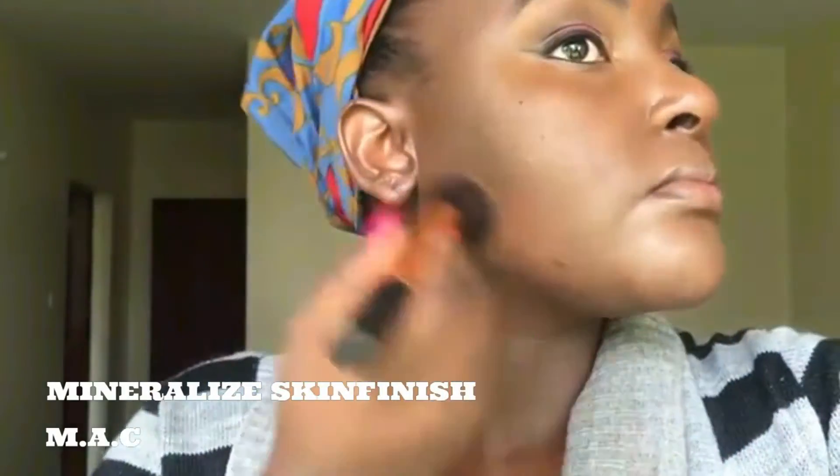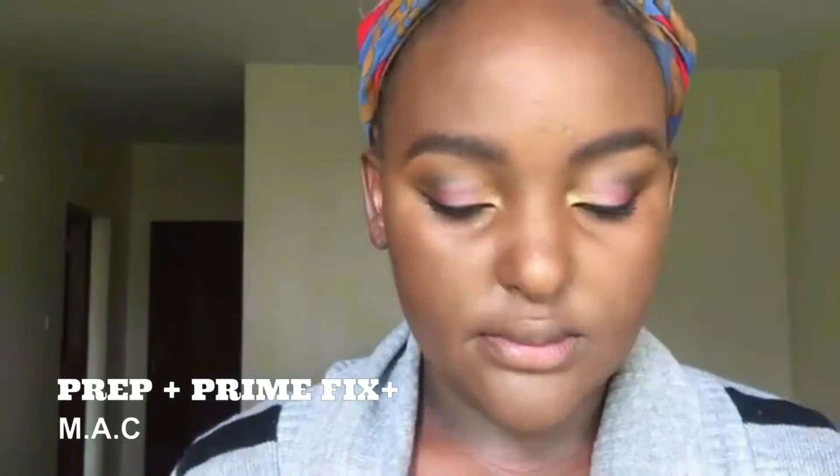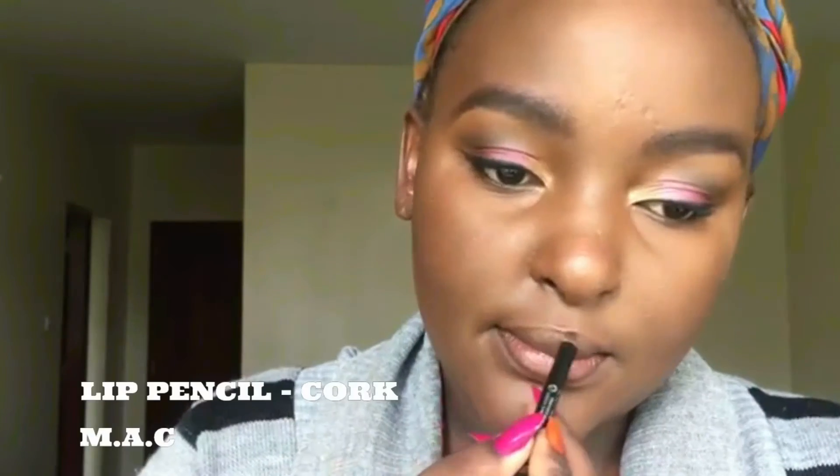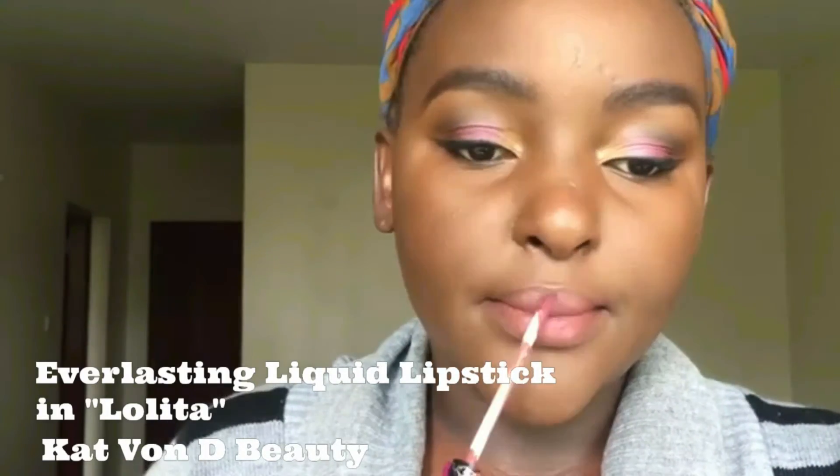The look is coming together. I'm going to set the concealer with my Mineralized Skin Finish and powder the rest of my face for a consistent finish. I then go on to my mascara — the Maybelline Colossal Mascara, which I discovered from Mother Ninjoba's Snapchat and have been loving. I then set my makeup with Fix Plus. For the lips I'm using MAC Cork with Kat Von D's Lolita liquid lipstick for a neutral look.